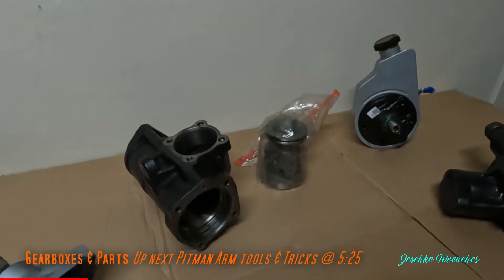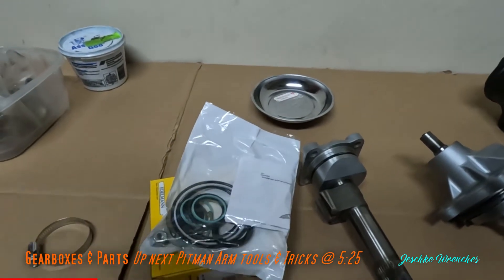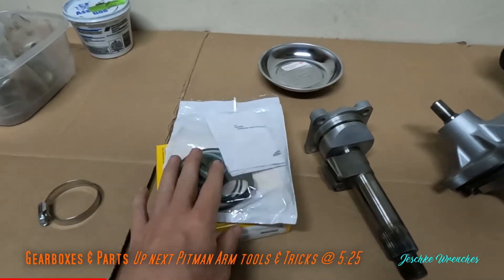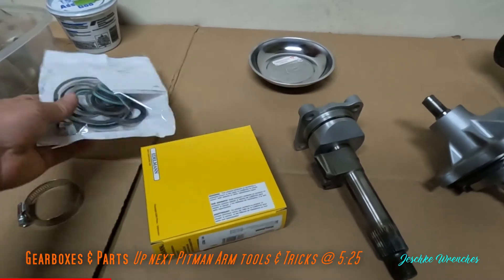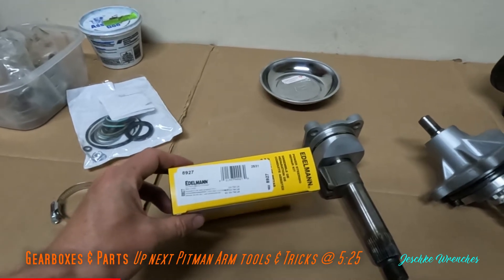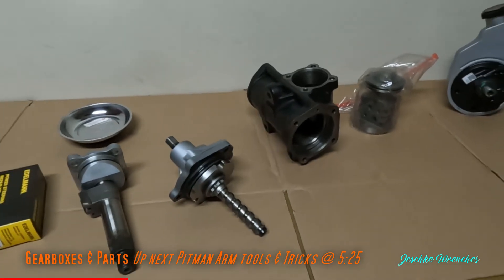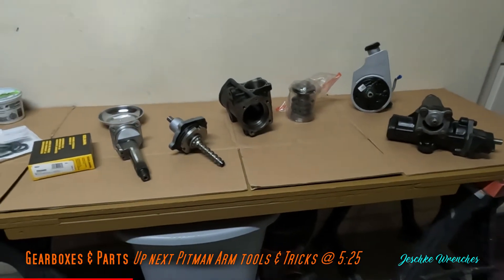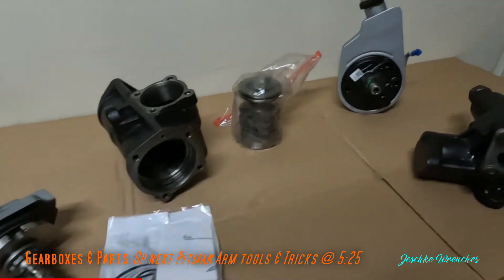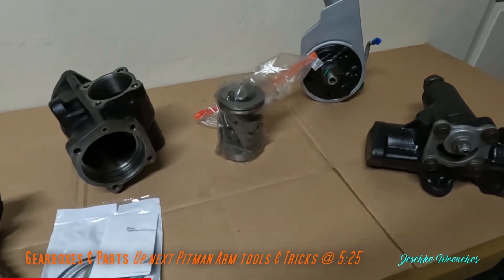This is actually the third kit I've bought - I've wrecked some pieces in these, so hopefully you can learn from my lessons. This time I bought an Edelman 8927 for the four-bolt valve housing. I've had to redo parts because I broke some of the seals last time - I broke the Teflon ring seal for the piston. We're going to do it a little different way this time.